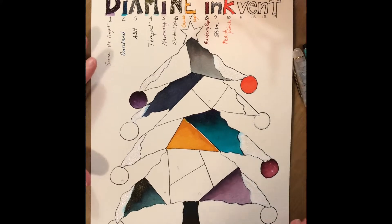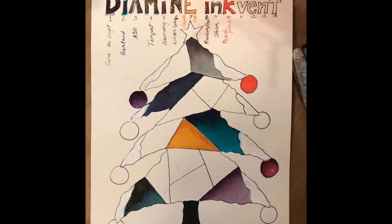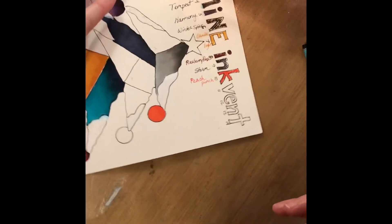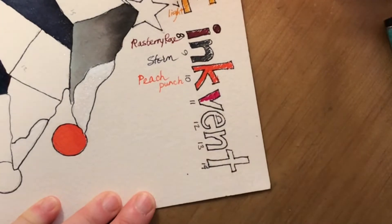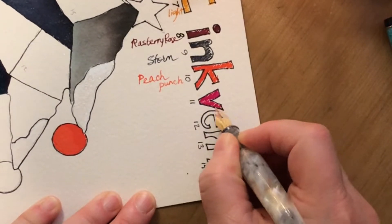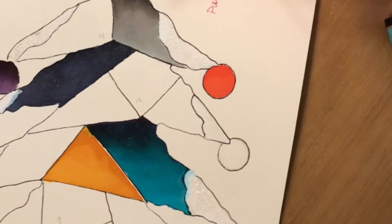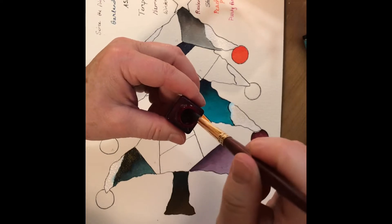The first ink for today is Party Time and it is a brilliant fuchsia. I have my Kinai pen from Washi Tape Store inked up with that. So let's start with the letter. This one is like super bright and it is a shimmer ink — I should shake that around a little bit. This is really fun. This is starting to be more and more fun as I add more and more colors to the little tree here.